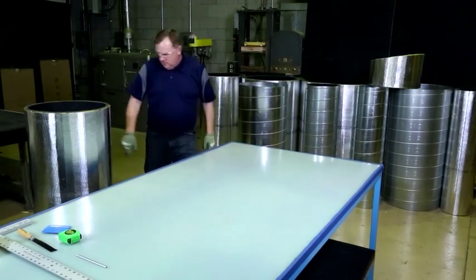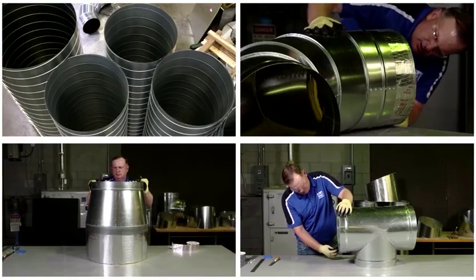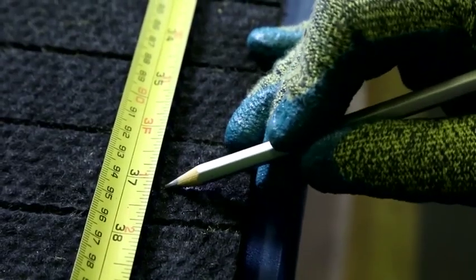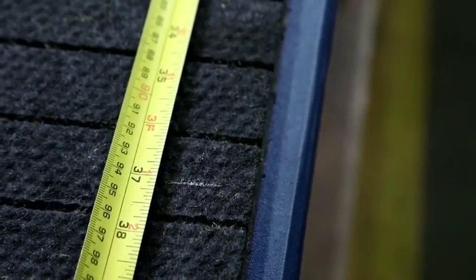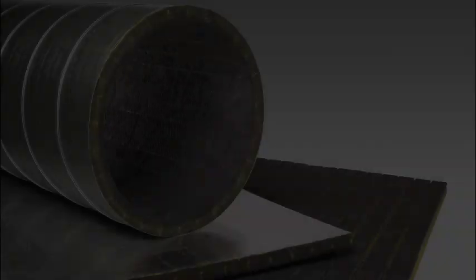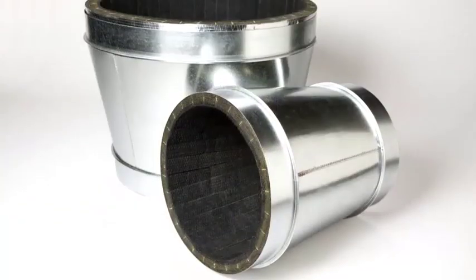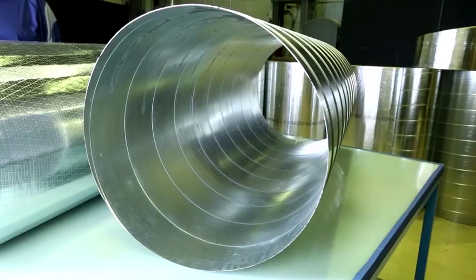First, ensure that you have a clean and dry work surface. Also note that for each Spiracoustic Plus fitting, you will want to reduce the circumferential measurement of the duct by approximately 3 quarters of an inch when you measure and cut the insulation. This will ensure that the Spiracoustic Plus fits snugly inside the duct or fitting.